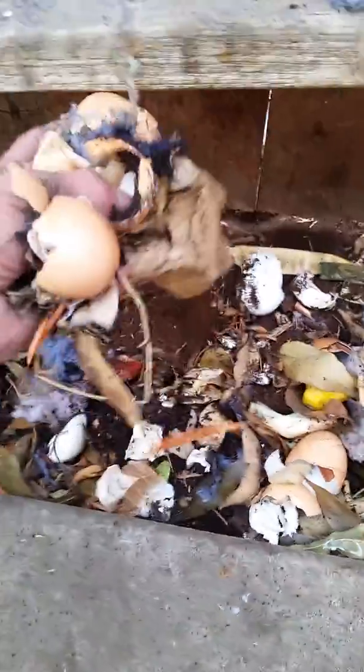The worms and everybody eats all this stuff. All right, so that's it — oh, we don't want that in there, those will grow.